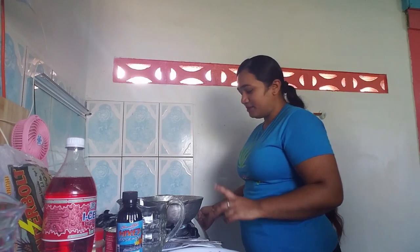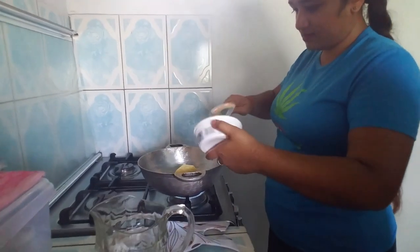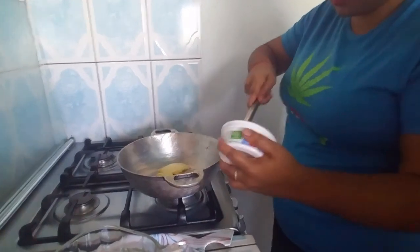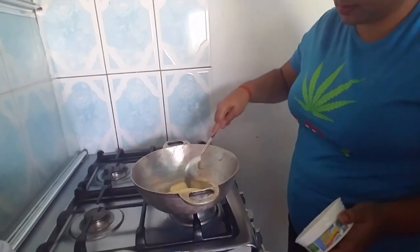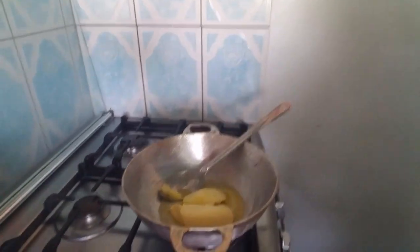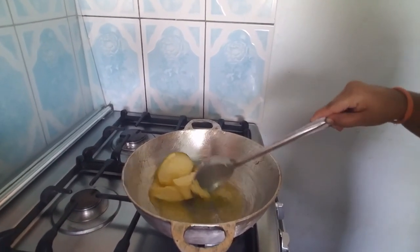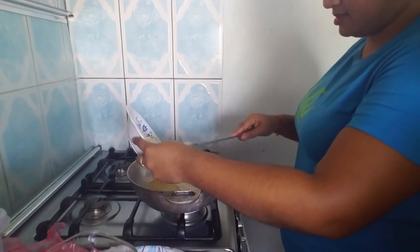Now we're going to start the process of making our salt butter prasad. The first thing you're going to do is light the stove and put the butter in to heat up a little bit. Then I'm going to put my flour to parch. So that's how you do it — put the butter in the pot to heat up and melt, then add the flour to parch. That's how it should look.